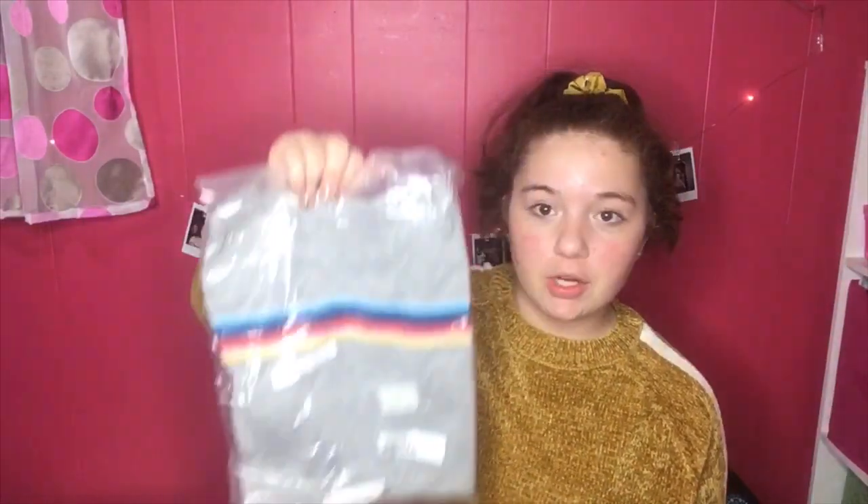Hi guys, welcome back to my YouTube channel! Today we're doing another Romwe haul. Let's just get started — first up is a top to go with my pants.